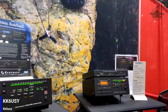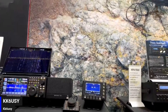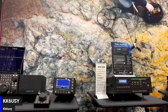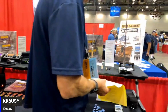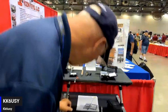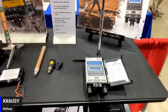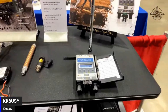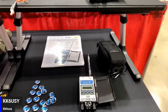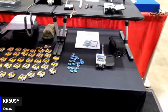Over here is our newest little radio - you can see it in front of Scott here - the handheld KH1. That's a CW portable, both pedestrian portable and actually as you're walking around. Built-in memory keyer, built-in paddles, or the ones we sell with it. So that's like the ultimate if you do CW.